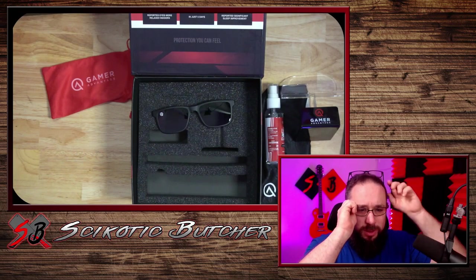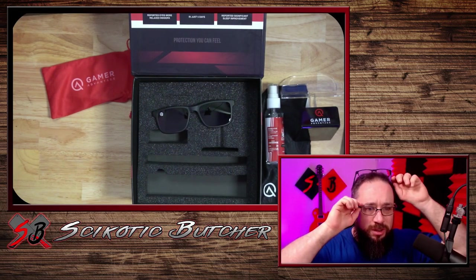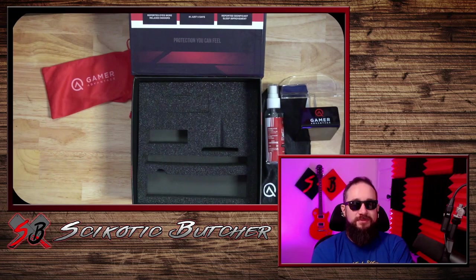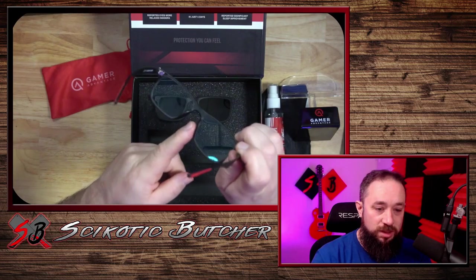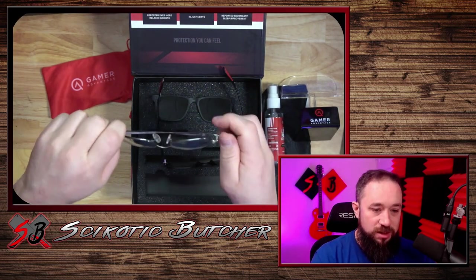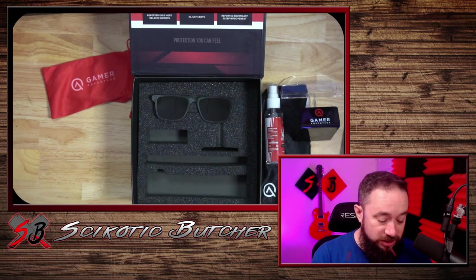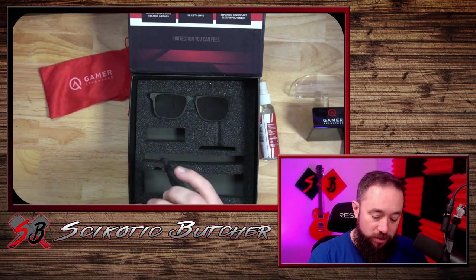They're a little bit wider than what I'm used to, and my prescription was the same - it hasn't changed. This is my first pair of glasses without nose pieces. My other ones had these little nose pads. So, this is my first pair without them. I do have a little bit oily skin, so it's going to be interesting to see how this works.